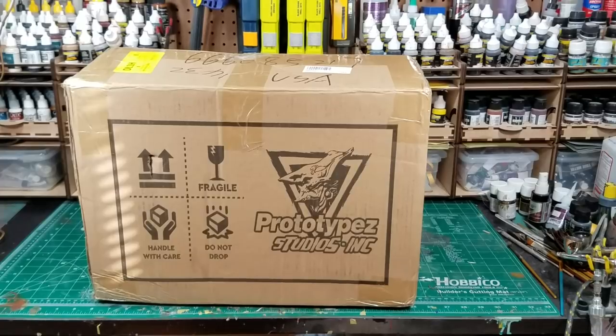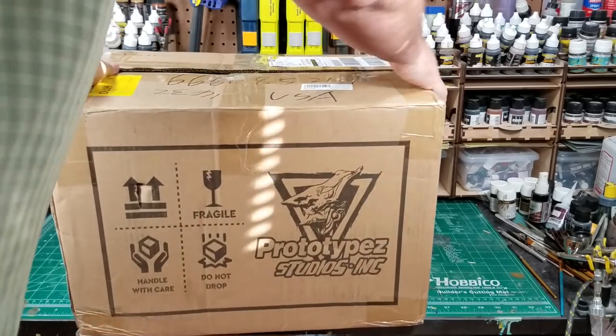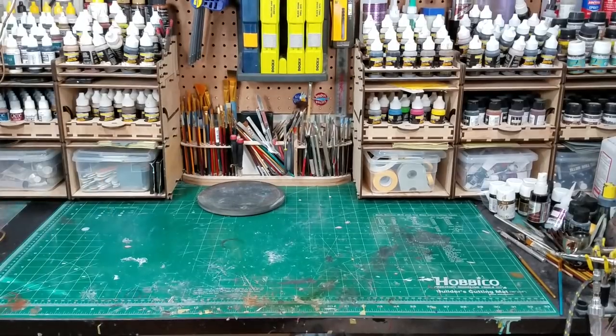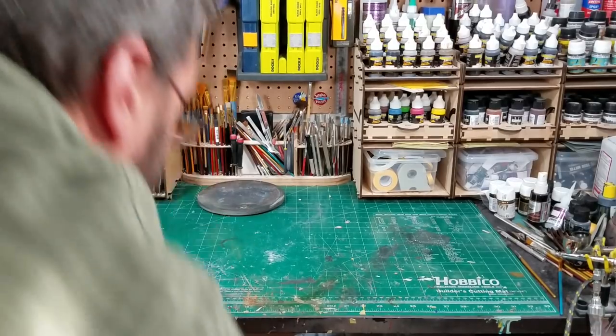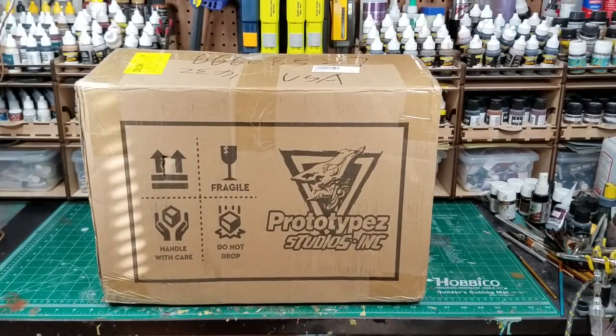This is not my first Prototype Studios kit. I have a quarter scale Ryu, a sixth scale Sagat, a sixth scale Ken, and I think one other. Does this live up to the other kits? In my opinion, not really. It's a nice kit, but I'm going to go over some of my concerns with it.